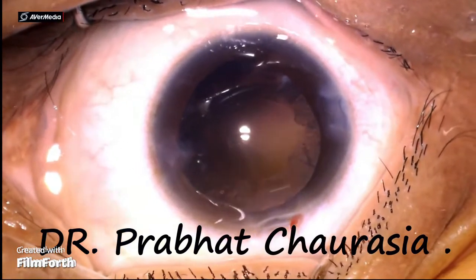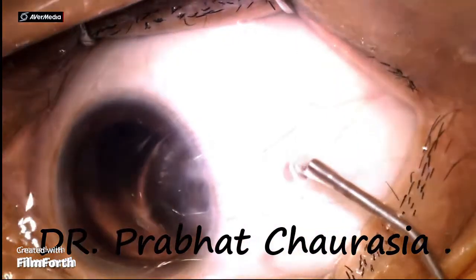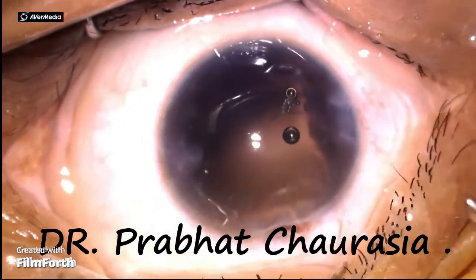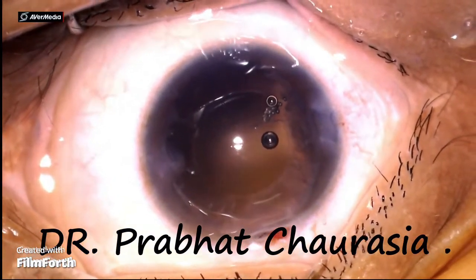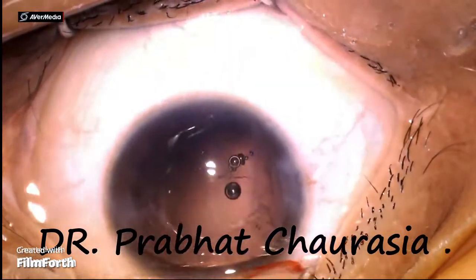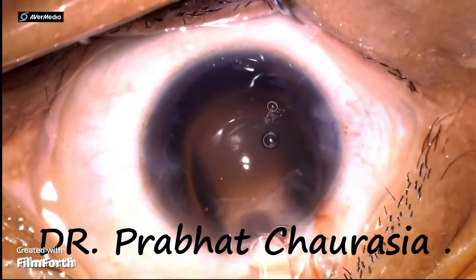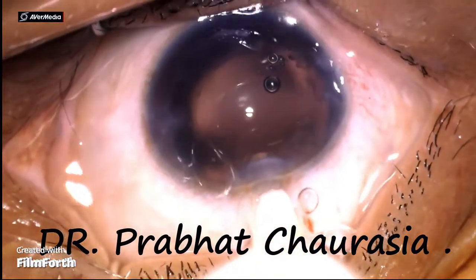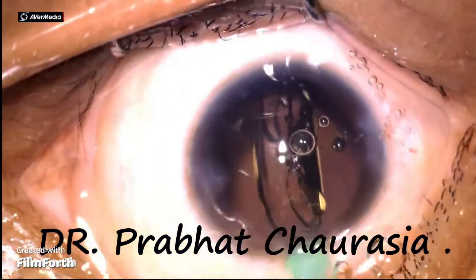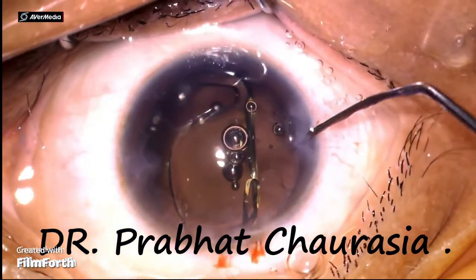The patient is moving her eye repeatedly. Now I am injecting the HPMC and then implanting the intraocular lens. This is a hydrophobic aspheric intraocular lens. While implanting the IOL, first implant the leading haptic into the back, and dial the trailing haptic, making sure both haptics are in the bag.